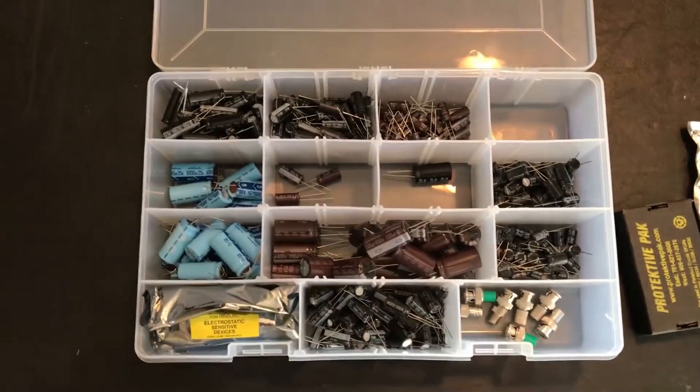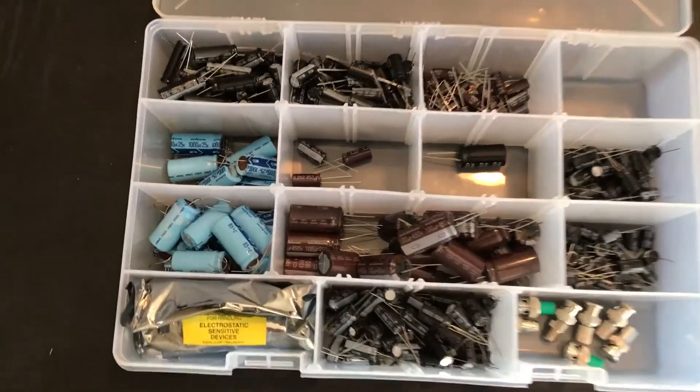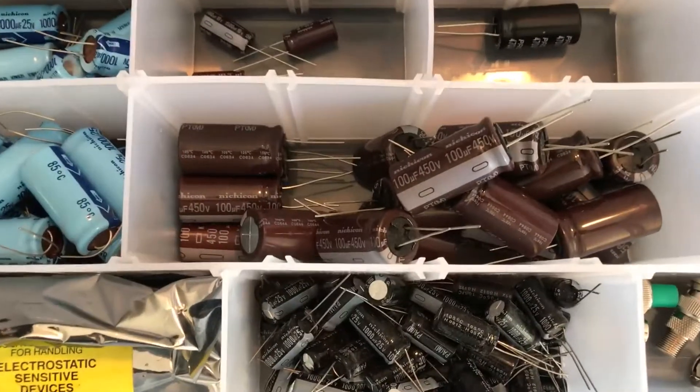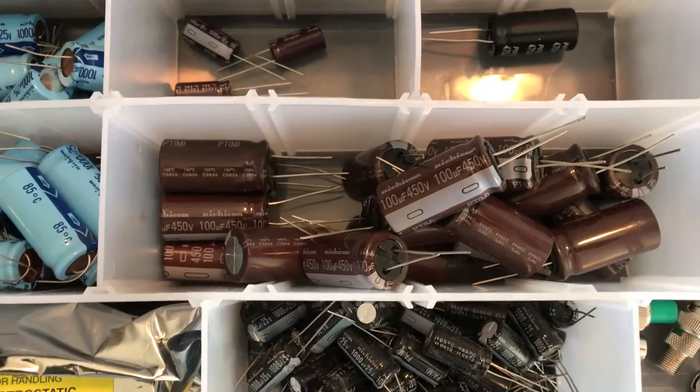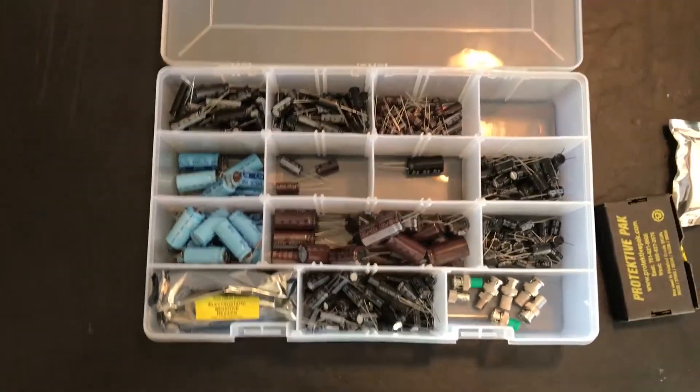This was a great score — 20 bucks. I'm guessing just these caps here alone on Mouser or DigiKey would be several dollars a piece, so really a nice score.